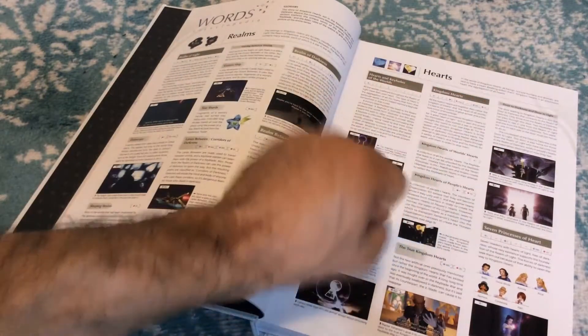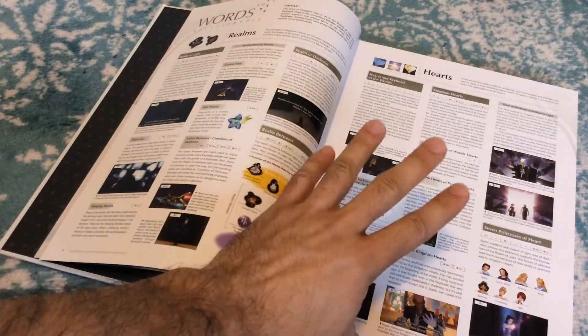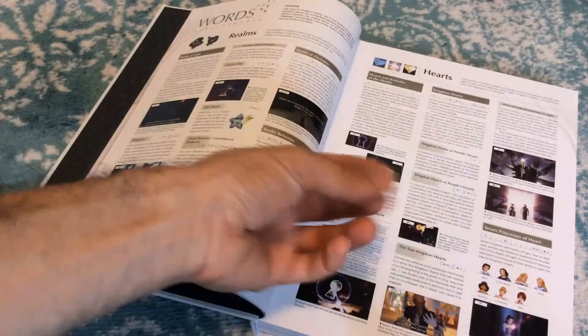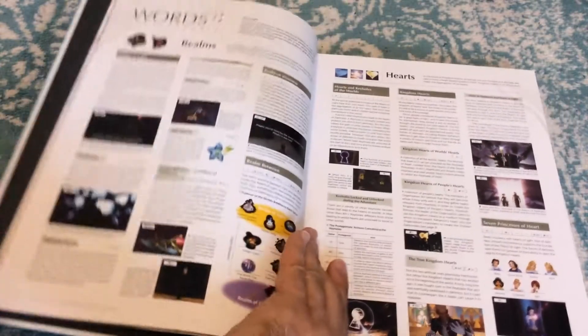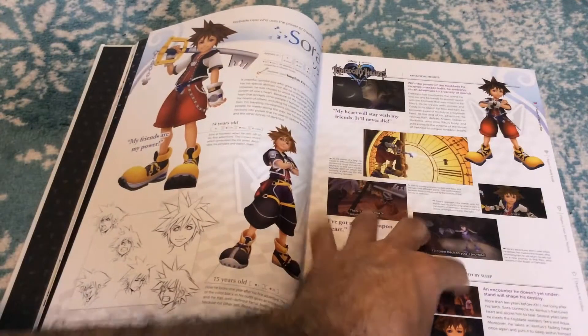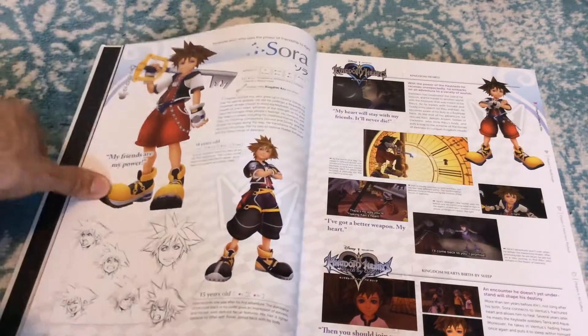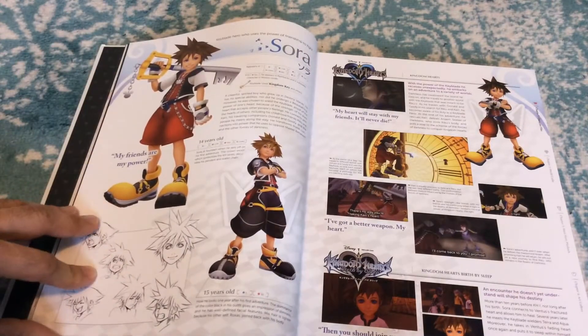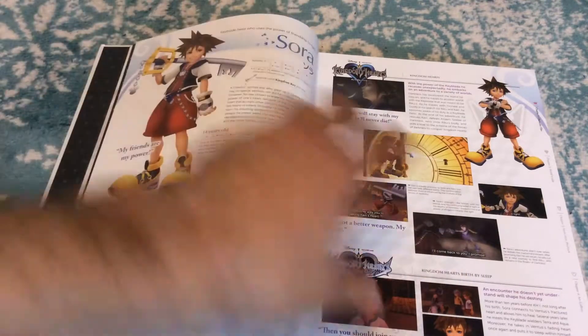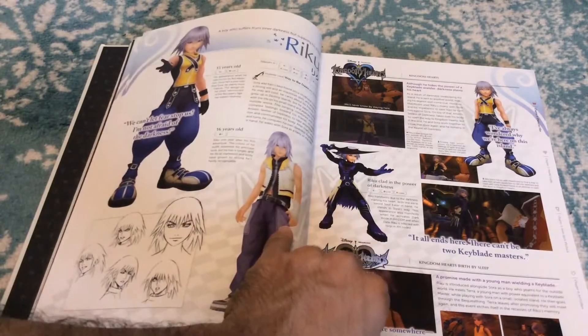We've got a glossary with all types of terms — this is like my favorite thing. This is like if you took the stuff from the Zelda encyclopedia or Hyrule Historia and applied it here, but in overdrive. We've got keys, all the different types of terms. And for character files, we're going deep into character lore — concept art, sketches of Sora's face. I think some of these are also in the Kingdom Hearts 1.5 collection art book. There's a whole bunch of stuff from throughout the series. This is dope, this is the type of stuff I really like to see.